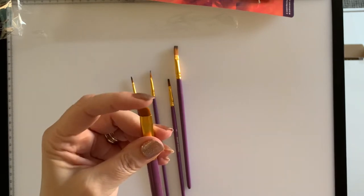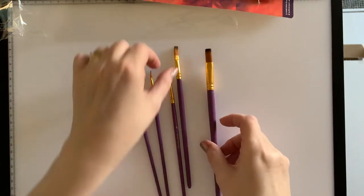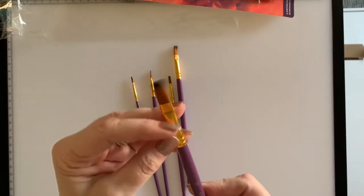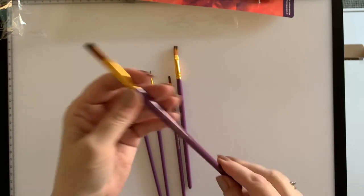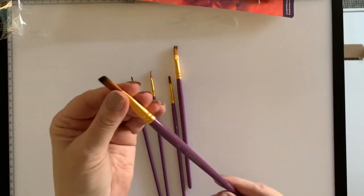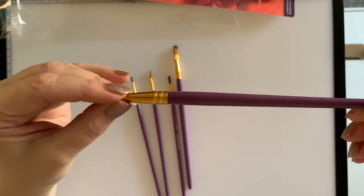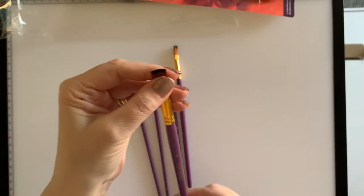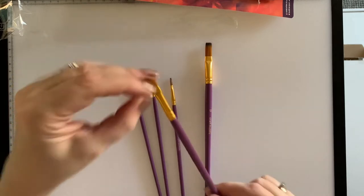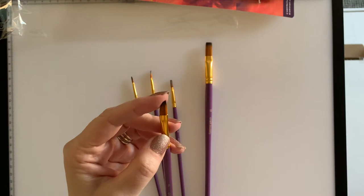This one looks to be about a centimeter, maybe not quite. They're all a good bristle, nicely rounded off at the edges, so hopefully the hairs won't come out. Nice weight as well to hold, and all finished off with metal caps, which makes them look quality. I'm not an expert on brushes, but I do like the feel of these — they look like a good set.